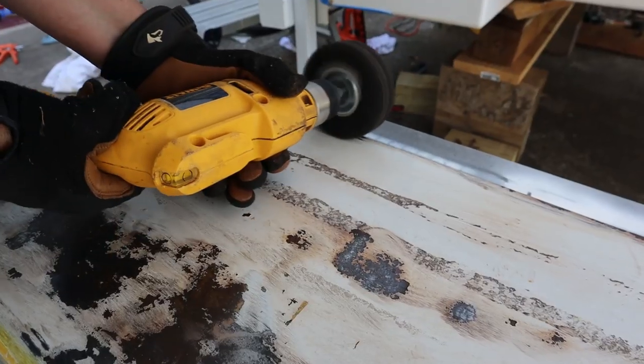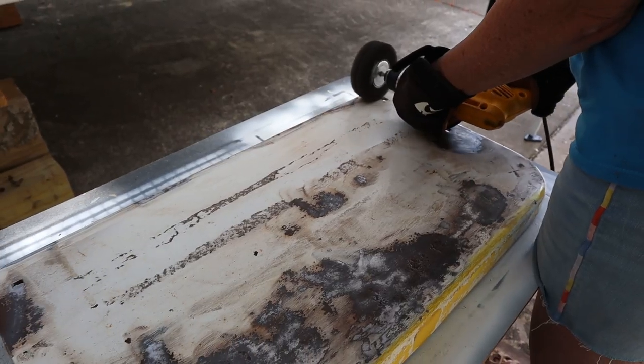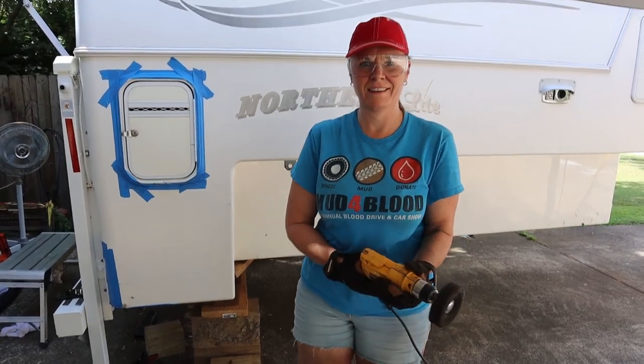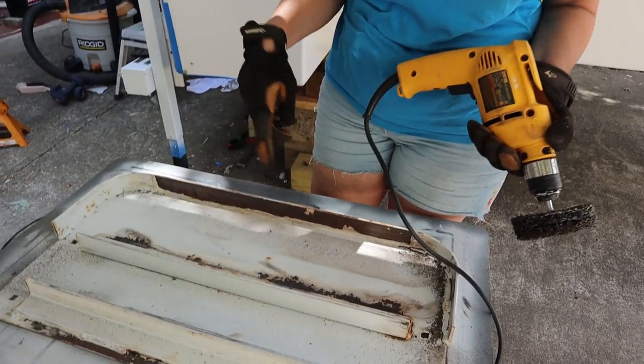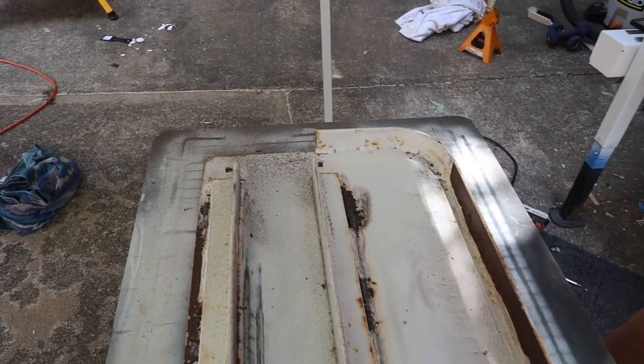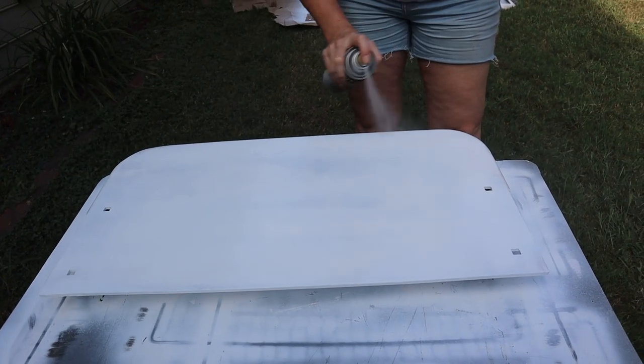I also sanded and ground down the steps — the step on the bumper and the detachable step. They had decals all over them and all kinds of stuff. We've got a little grinding wheel that works pretty well for getting all the rust and flaky paint off. I repainted them and they look good as new now. The whole bumper area is really coming together.